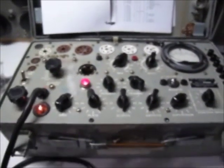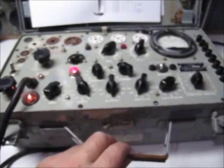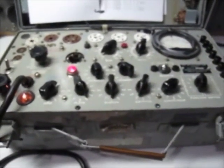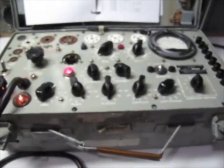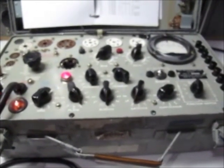Hopefully that explains a little bit more about the TV7 tube tester. A few of these come up on eBay for several hundred dollars — if you get one fully working then good on you, it'll last you plenty of years. Thanks.